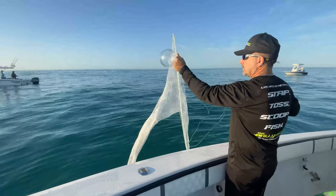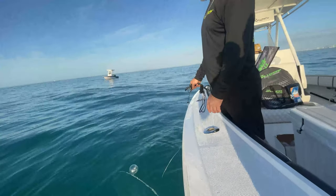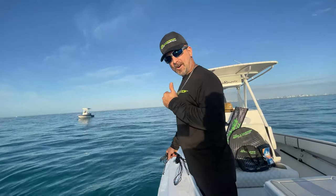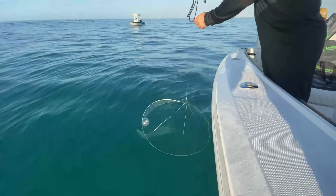We're going to put it in the water just to give you a demonstration of how it works. There it is — see that? Straight up and down. So that's a quick demonstration of what the Bally Hoop Bobber is going to do for you.